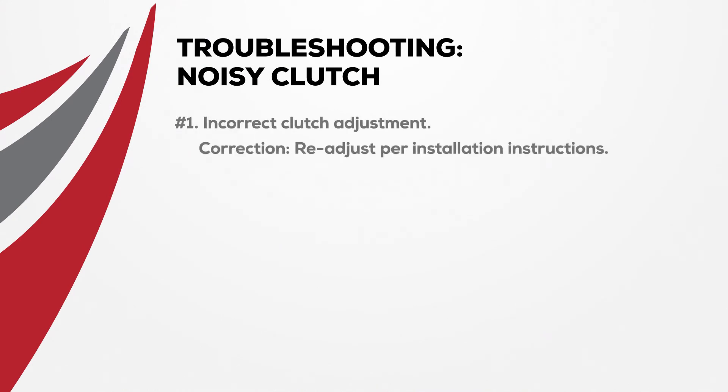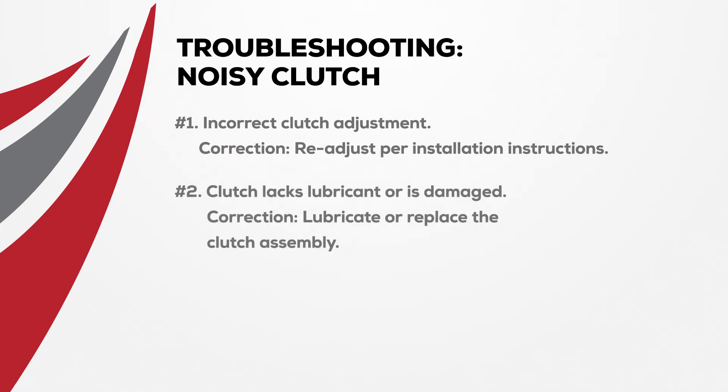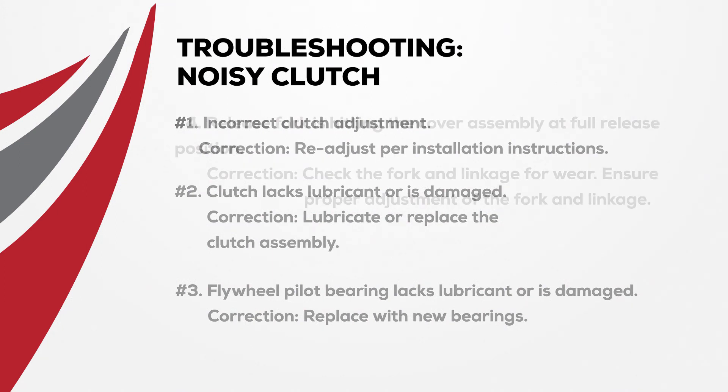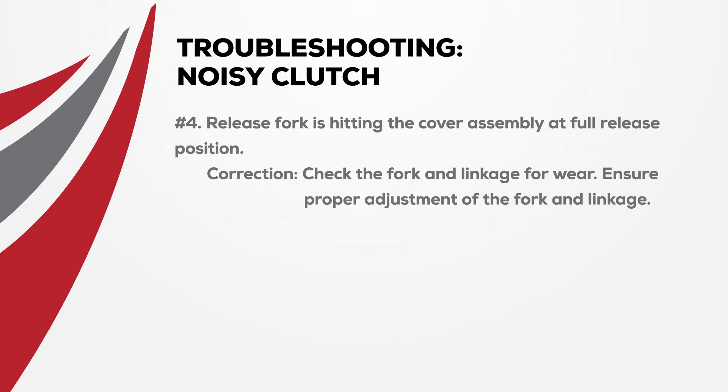A noisy clutch may show up as a grinding sound and extra vibrations. Here's what to look for and what to do about it. If the flywheel pilot bearing lacks lubricant or is damaged, correct it by replacing it with a new bearing. When the clutch lacks lubricant or is damaged, lubricate or replace the clutch assembly. If the release fork is hitting the cover assembly at full release position, check the fork and linkage for wear and ensure proper adjustment.